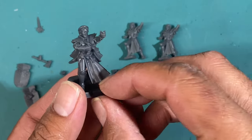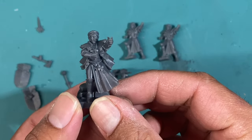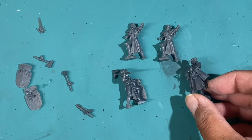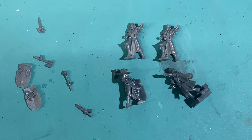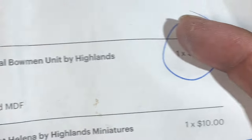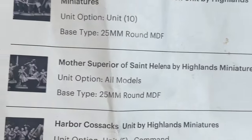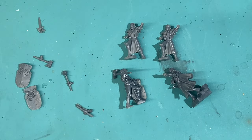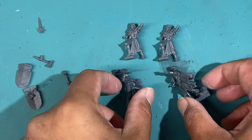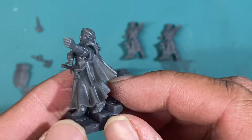What is up playas, Warboste up in this mug. You can get some really great stuff on Etsy. I've got these four figures — they are Mother Superior of St. Helena by Highland Miniatures — and you are not gonna guess how much I paid for them: ten bucks for these four figures. Ten bucks, that's like crazy to me. So let's take a look at the figures.